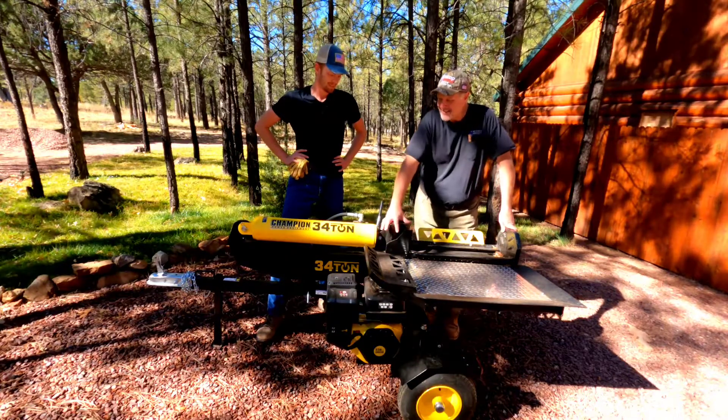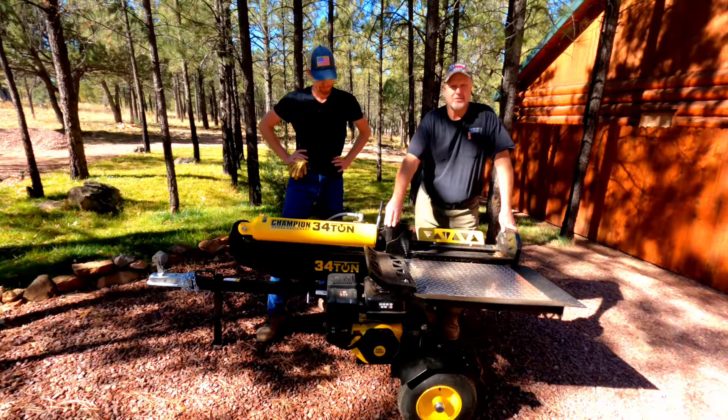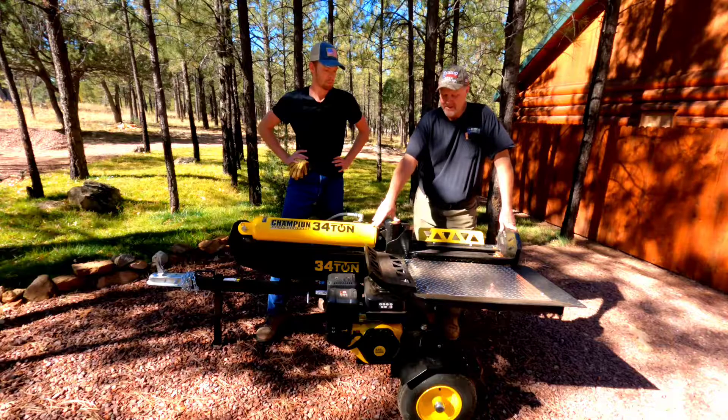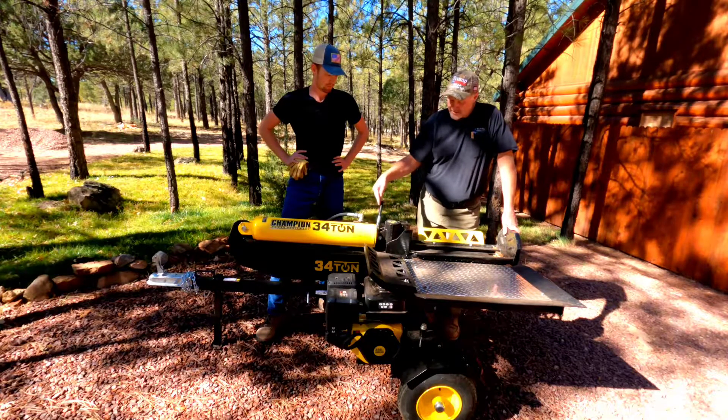The reason why we got the Champion — it was at Home Depot. There are other brands to pick from out there, but we wanted something with the ability to split like oak, juniper, some heavy hardwoods. And the good thing about it is it will go through. It hasn't failed us yet on splitting.